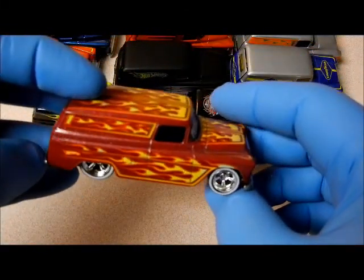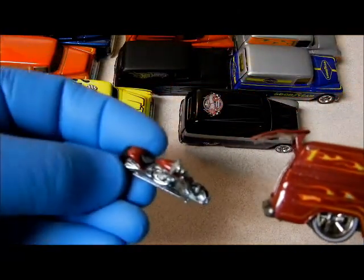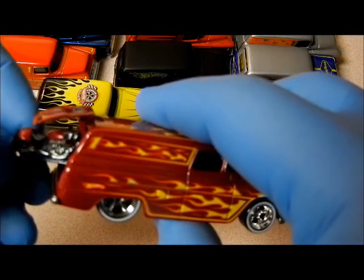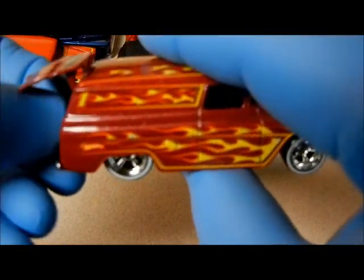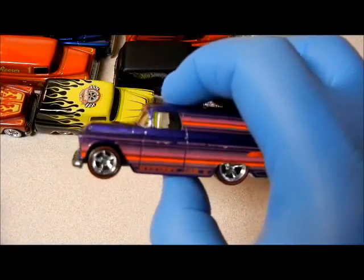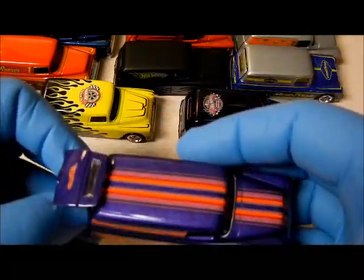This is a mail-in that you could do to get this one. I ended up trading for it. It comes with a motorcycle — but check this one out: it's painted to match the van. See the red? Mattel actually painted that sweet one. And this was a mail-in also — actually, the first mail-in I believe they did. It's kind of an older color.